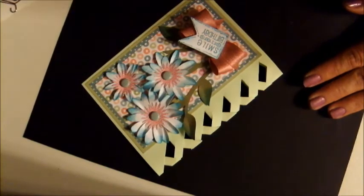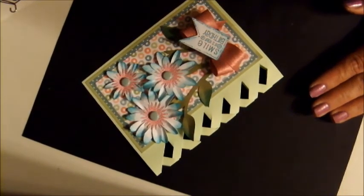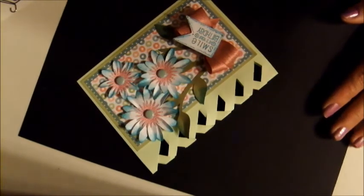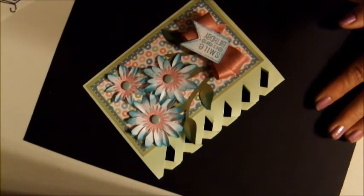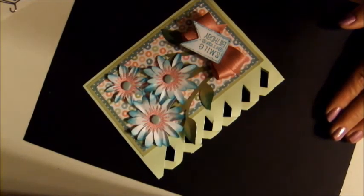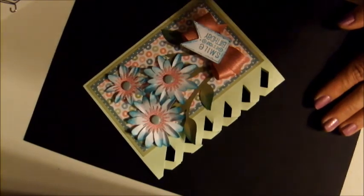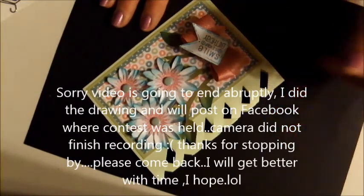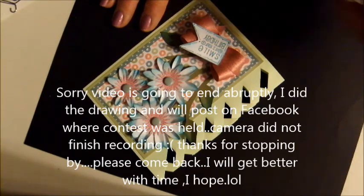That's it — easy peasy! Before I go, I had a contest going on and I was giving away a stamp set. It was supposed to have been drawn on the 20th but things got crazy around here with my husband in the hospital and whatnot, so I forgot all about it.